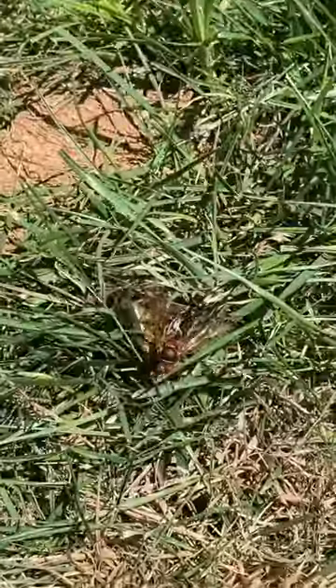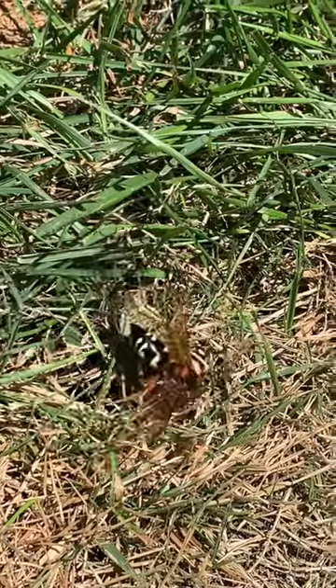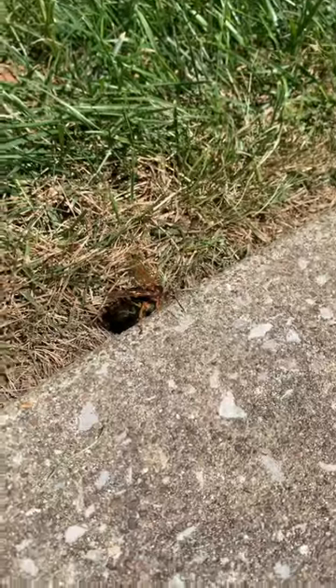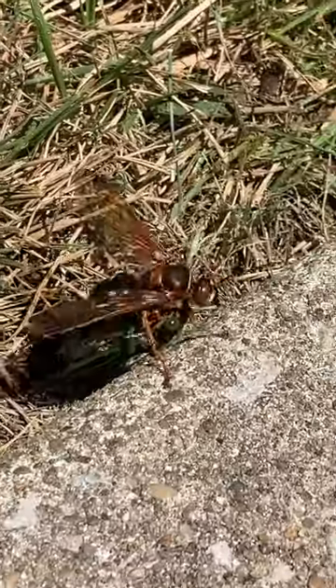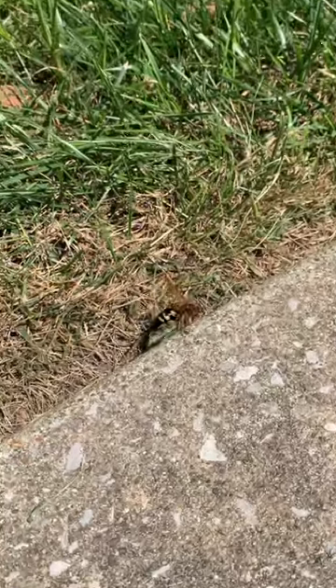They are called cicada killer wasps. There is the wasp with a dead cicada underneath it — hopefully you guys can see it — just manhandling it, dragging it around like that. Freaking awesome, guys. I just posted a YouTube video about cicada killer wasps where I get really in depth about it; you guys should go check it out.